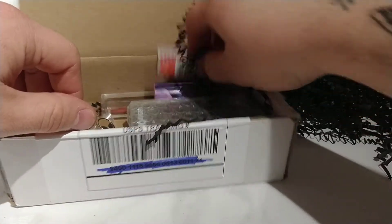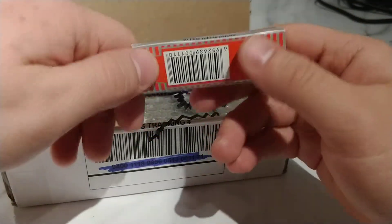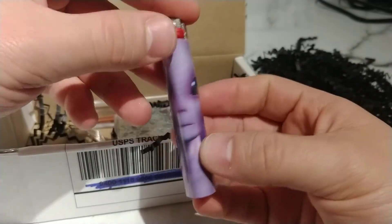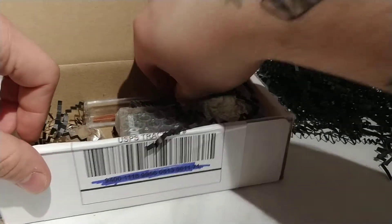We got some Moon — some rolling papers. I ain't even gonna mess with them. There's a badass little lighter though — pretty nice actually. You can never have too many lighters.